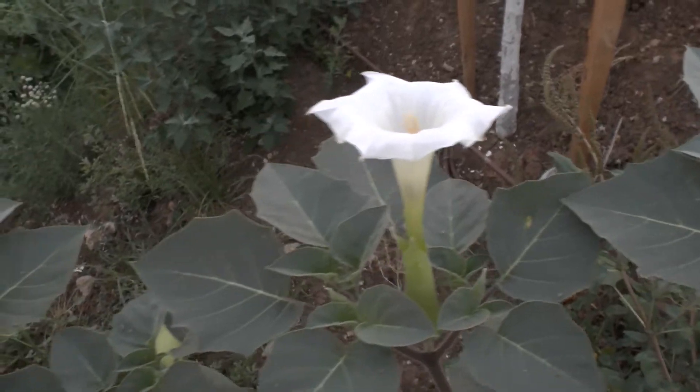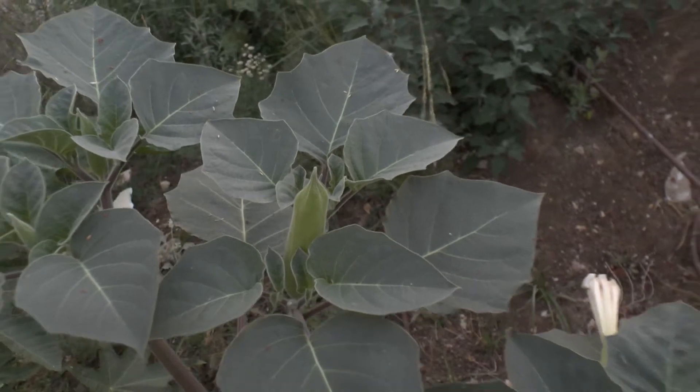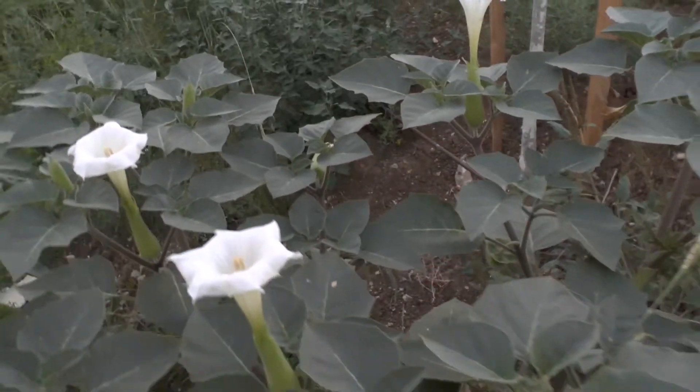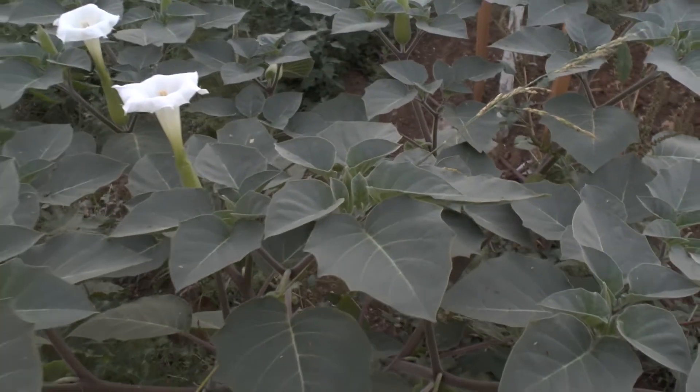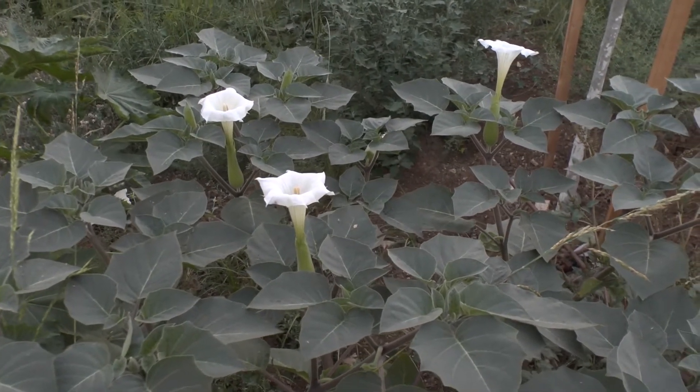Flower color can come in purple, blue, pink, white, or more than one color. The best method to start growing it is from seeds or cuttings, or just buy a plant — that's always easier.